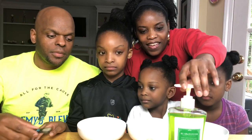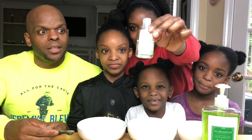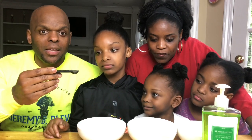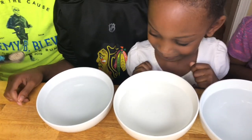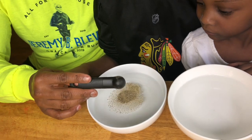Okay, so you guys, we have some soap — hand soap — and hand sanitizer. And we have some ground pepper, and the pepper are the germs, okay? So the peppers are the germs, and we have three bowls. I'm going to take one half teaspoon of pepper and just simply pour it right in the water.